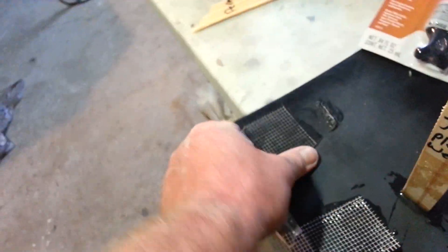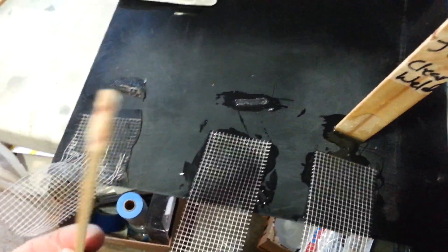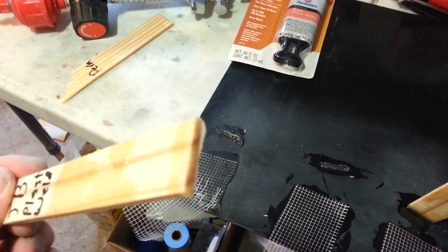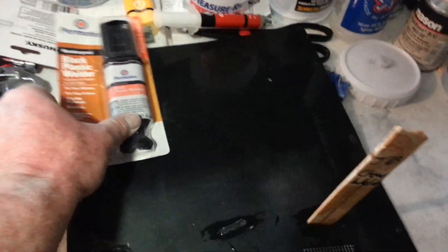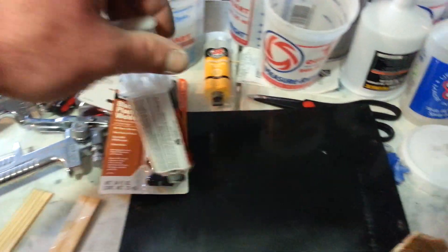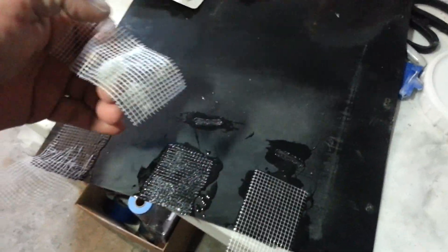Let's see how hard it is to pull this off. It's actually ripping the fiberglass before it would pull off. That one didn't do so good — it actually left JB Weld on the end of it. This was a 24-hour cure time, and these JB Welds were only an hour cure time, so I gave them two hours. That one didn't work so well.